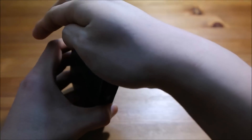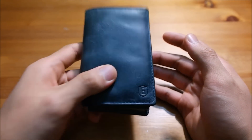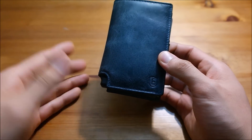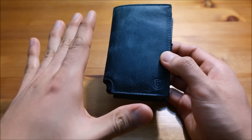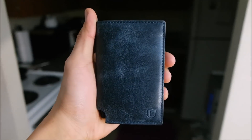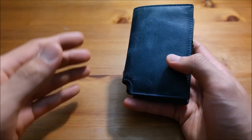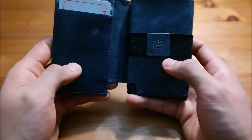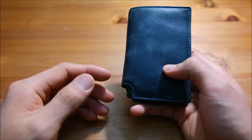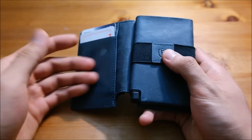Now, after seeing all those flaws, you're probably wondering: is this wallet even worth it? Before you decide, understand that this is a first-generation wallet, which means it's going to have flaws. In the near future, Exeter might release a Parliament 2.0 with better design and minor tweaks. In my honest opinion, I'd give this wallet a rating of 8 out of 10.